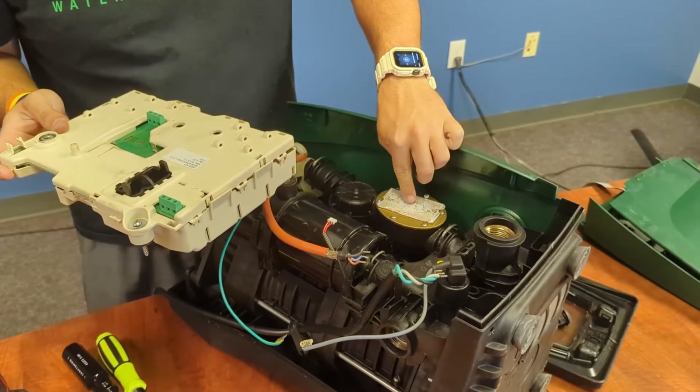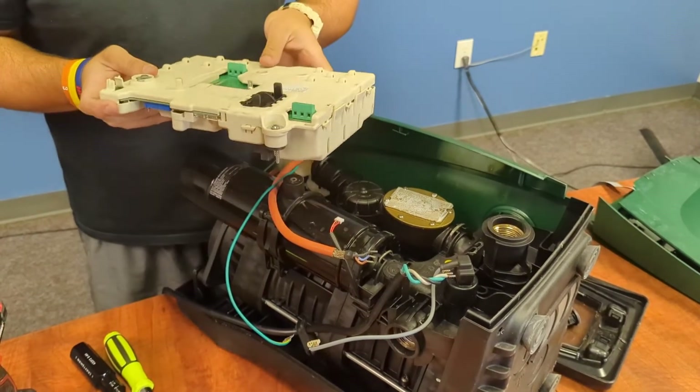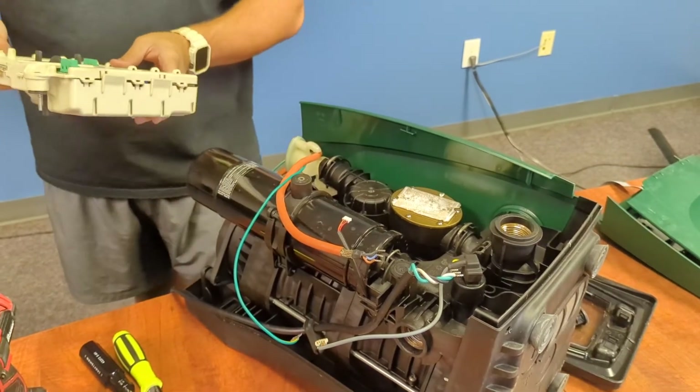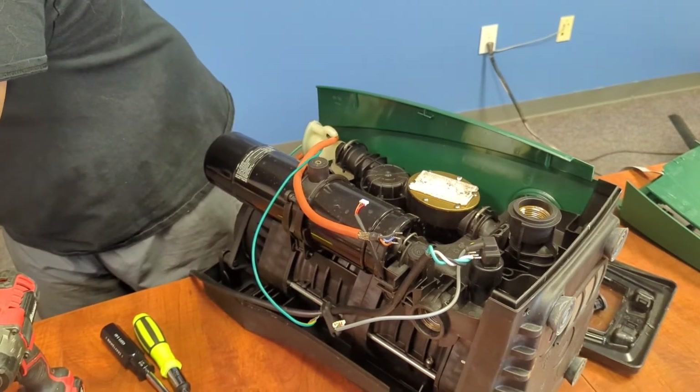You can find the heat sink tape right here. You can touch that, and if it has a moisture to it, the heat sink tape should be fine. If it is dried out, I would recommend applying some more and spreading it evenly throughout on top of that piece.